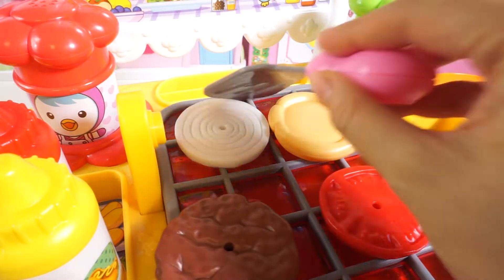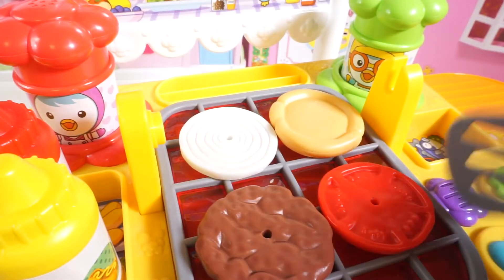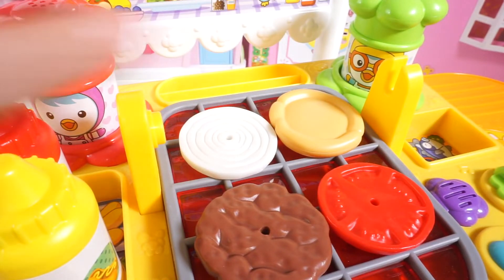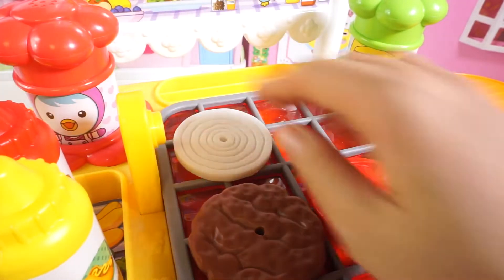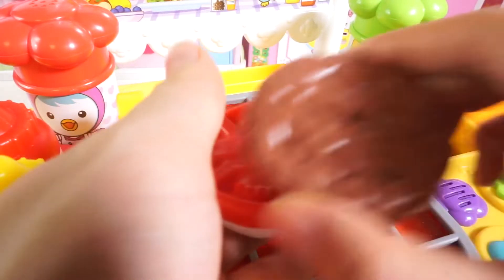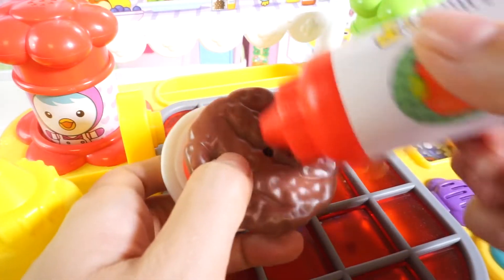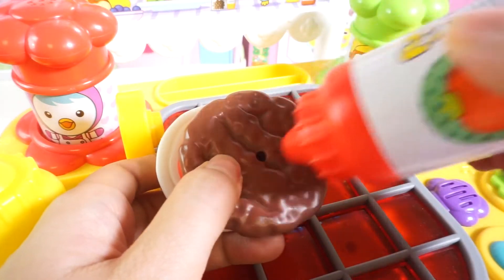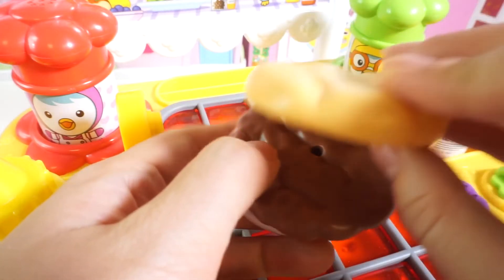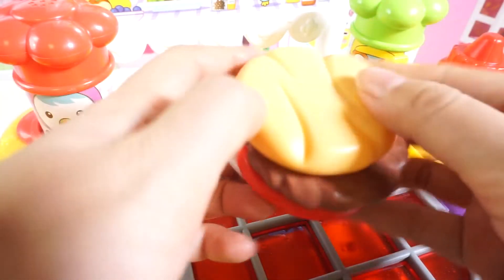Make sure they're on nice and good and they don't get too hot and get on fire. Is the food ready? Hey Peppa, it's almost there. Now it's ready. First put the bread, then the onion, then the tomato, then the beef. And then take some sauce, ketchup, and smear it on the beef. And put some bread on top. Now we've made a lovely sandwich for Peppa.